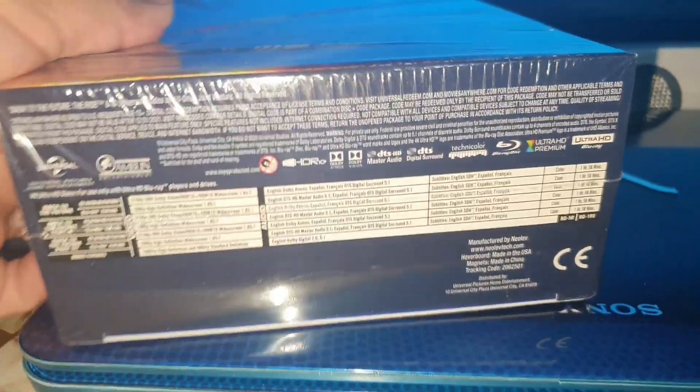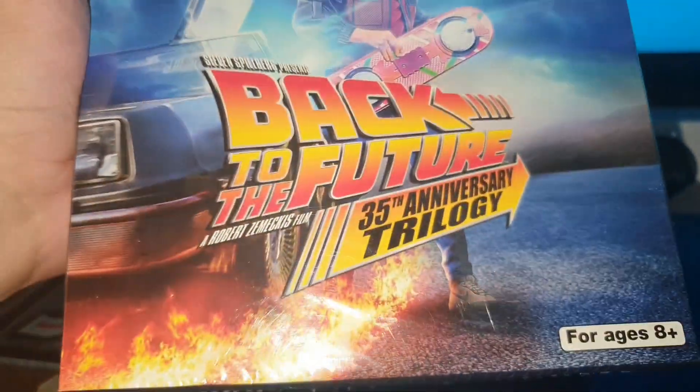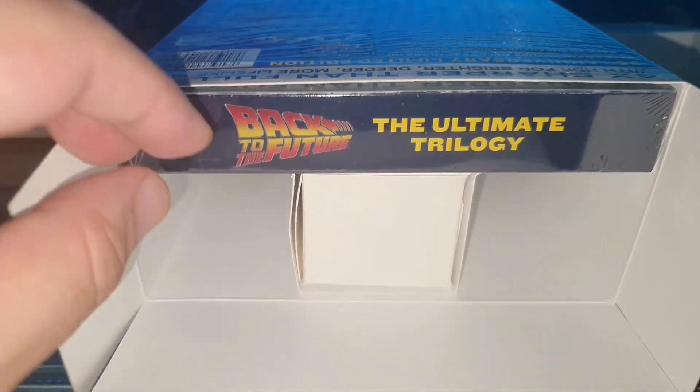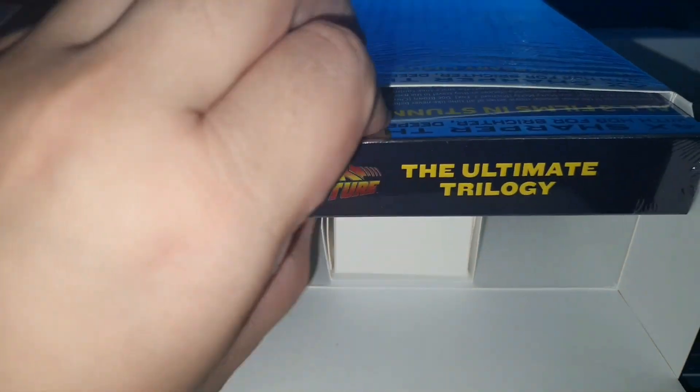Well, here we have the entire edition. Here we have the outside of this box, and as you can see, we will go through each part so that you can check it out.